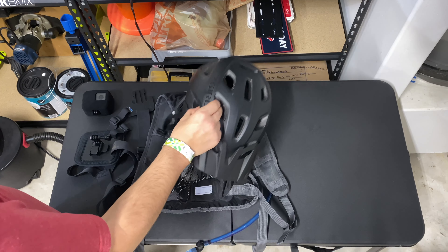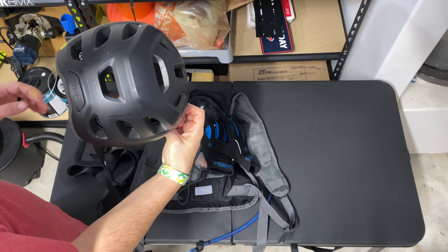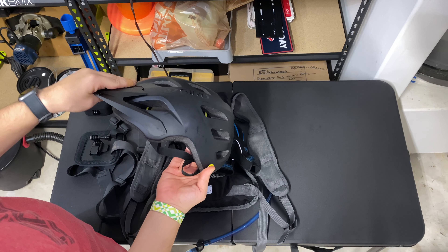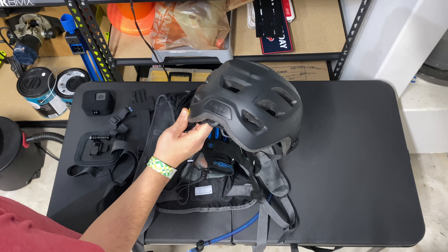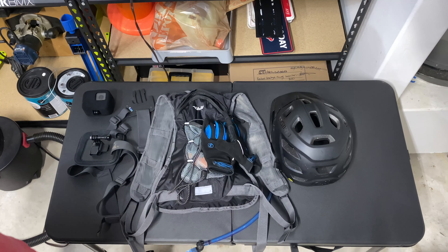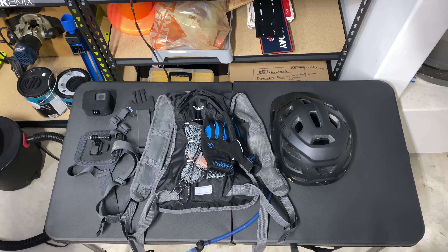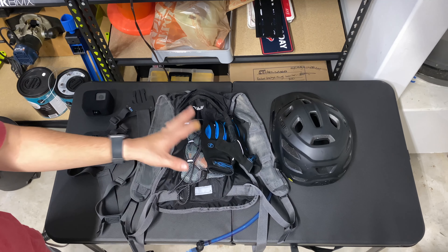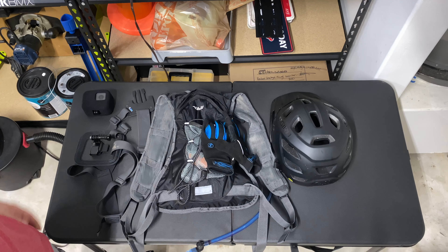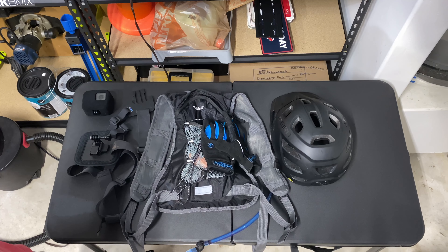The last thing of course is the helmet — this is the Giro fixture helmet. It's got MIPS protection and a removable visor that I just leave on. I haven't had any crashes yet, but it's obviously a good thing to have. Make sure you're practicing safe riding and always wear a helmet. That's all I carry with me on trail rides — very minimal, but I think it's good enough.